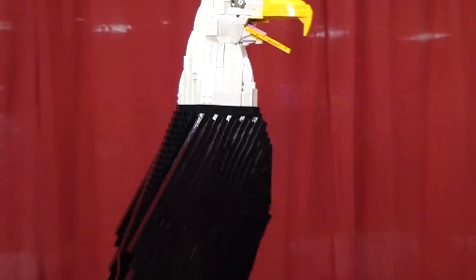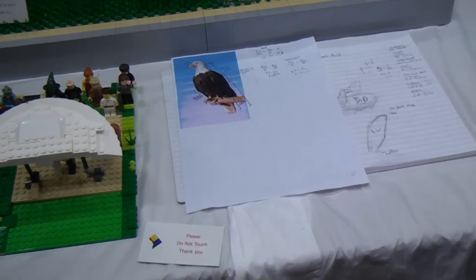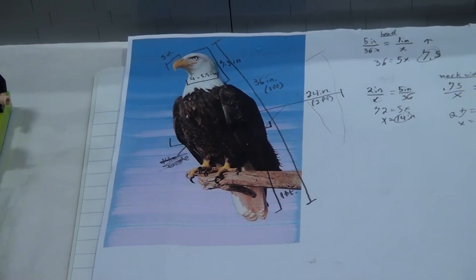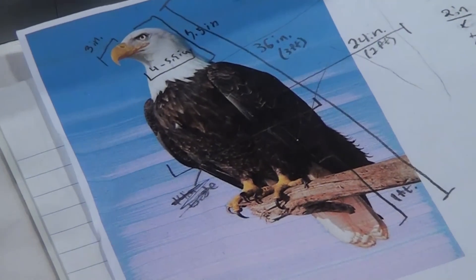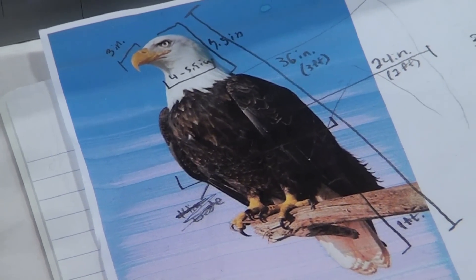I noticed down here — is this some of your planning and sketching? Yeah, I found a picture of the pose I wanted to do online, and then I googled the dimensions and wrote them down for the wing length, height, beak width, that kind of thing. And for whatever I couldn't find, I used proportions and algebra to figure out dimensions I couldn't get, like the height of the head and the width of the neck.